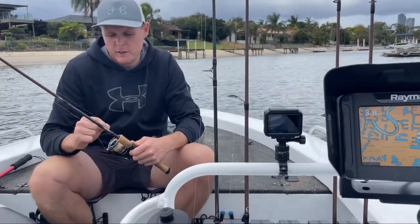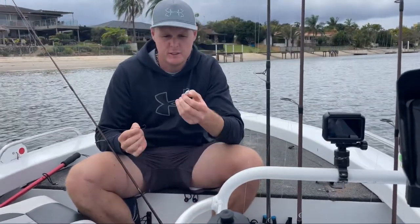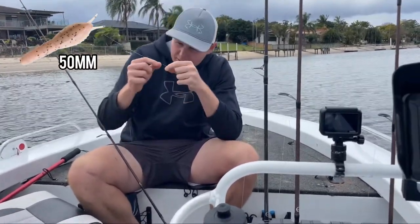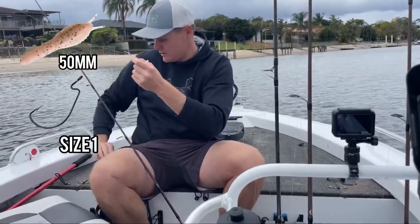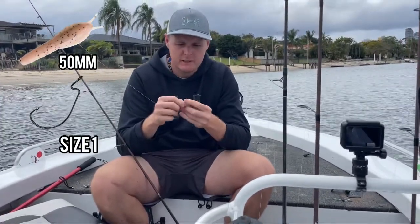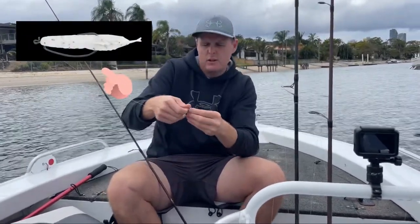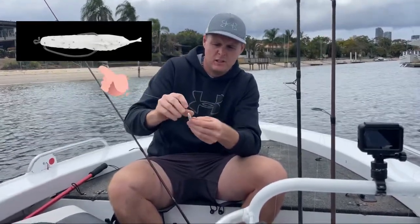So we're at our first spot here in Broad Beach Waters on the Gold Coast. I'm going to try with the salt and pepper coloured 50ml Aqua Brim Prawn. I've got a size 1 worm hook, which is not something I usually use, but this is apparently the way you fish these. So they're unweighted basically. What you've got to do apparently is feed it through the head, push it up the top, and then push it in the middle.